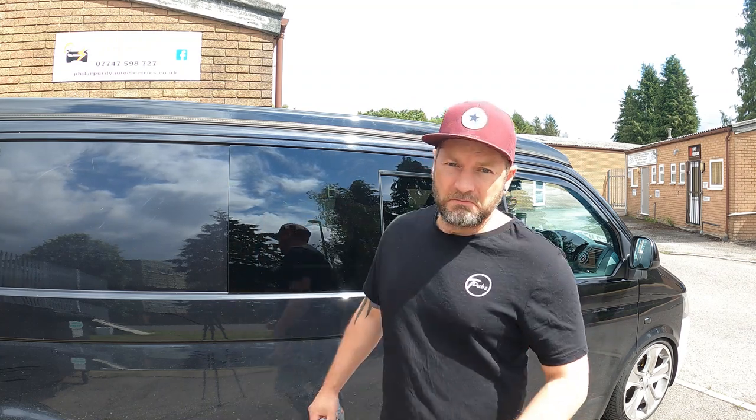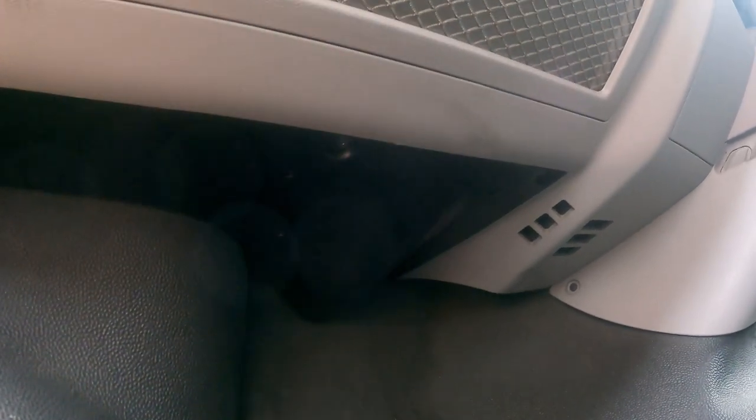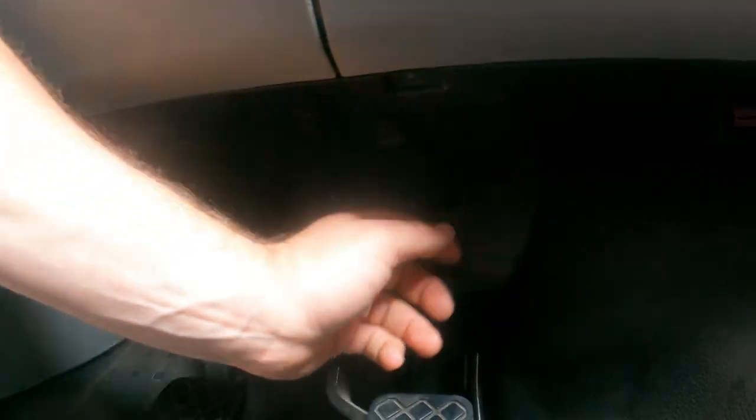Like with every modification on your van, you've got to do a little bit of prep work first. The first thing you've got to do is remove this side panel - the panel under here. You're going to need a Torx 20 bit; there are three or four Torx screws in there, and likewise on the driver's side, this panel under here.